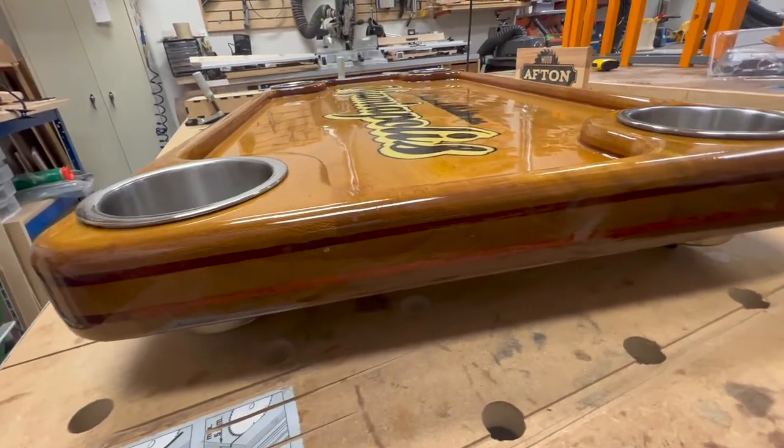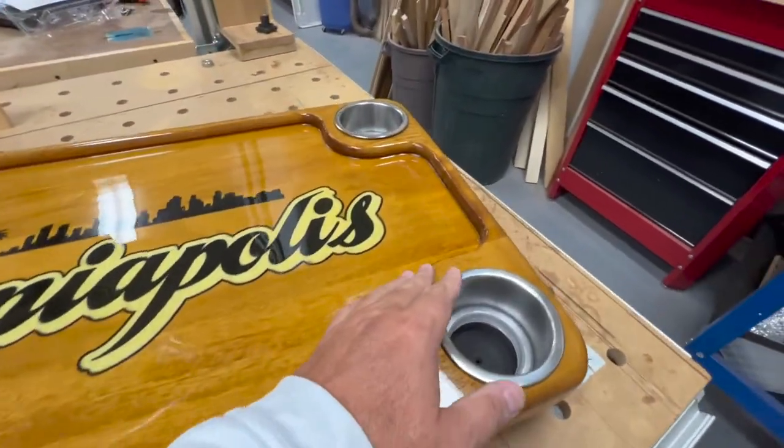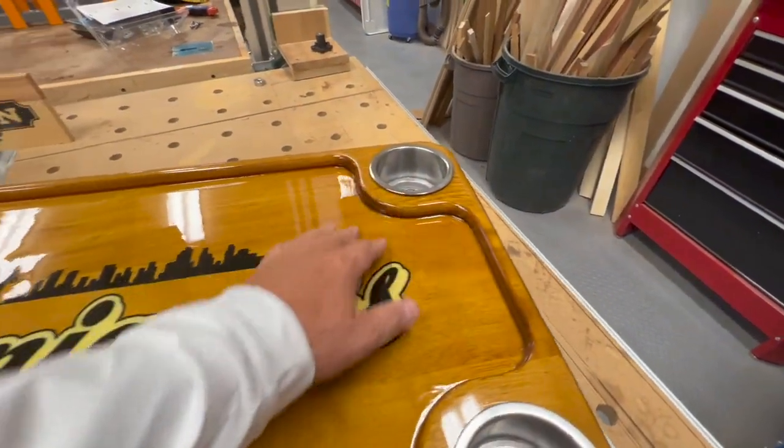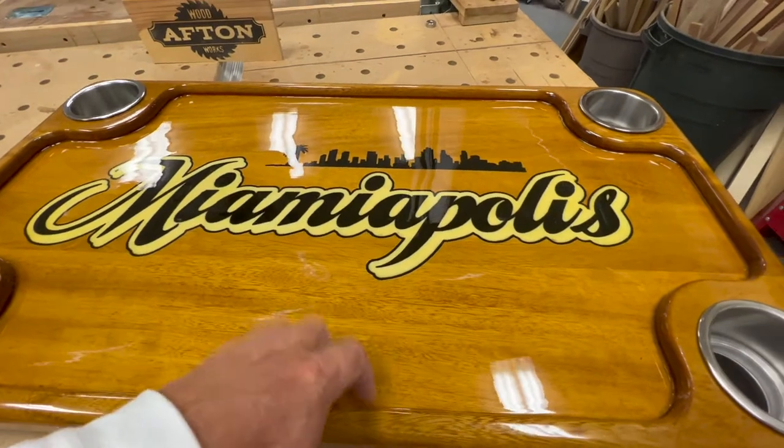Six coats of varnish. You can see here I raised this up, so you've got a little bit of channel here to prevent things from slipping off.